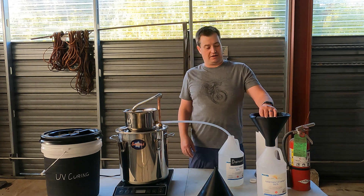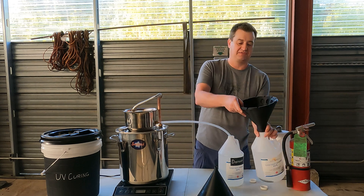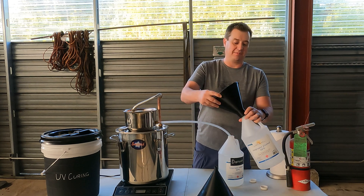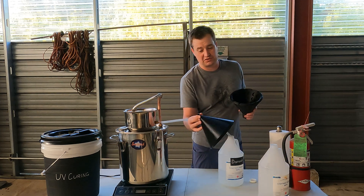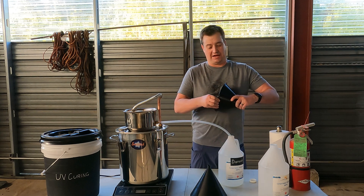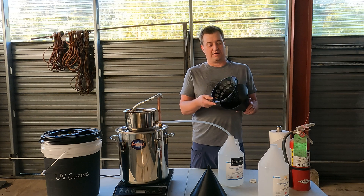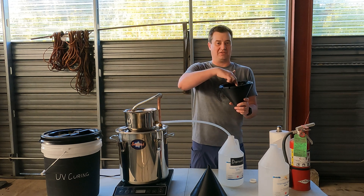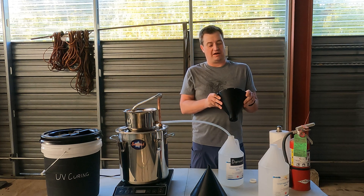Then I'll run it through just a real simple rough filtering using some paper towels and one of these filters. I made my funnel so that it screws onto the top of these bottles that I like to use, but I also have a couple of versions with a different size standard neck. I added this snap-in rough filter insert which allows the filtering to happen all around the edges instead of just right at the bottom, so it filters the alcohol a lot faster.